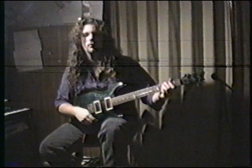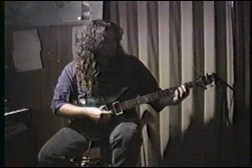I'm going to give it to you clean without the distortion so you can really hear these chords. We'll go over the chords, then we'll go through the riff in the middle, then we'll do the solo.